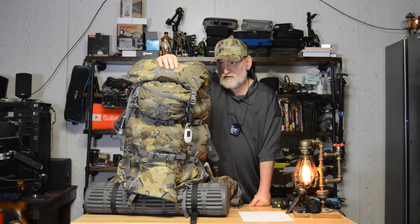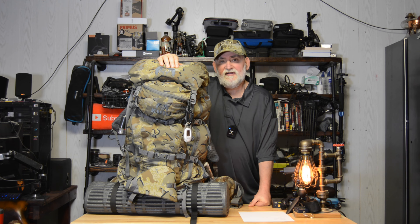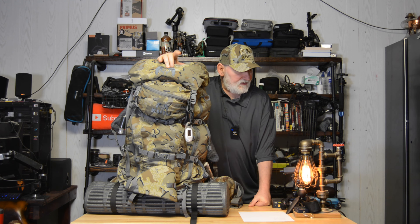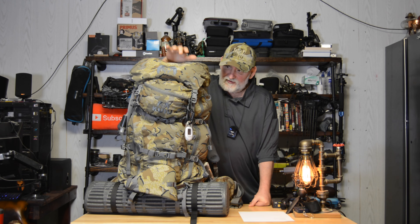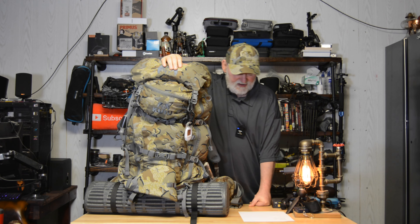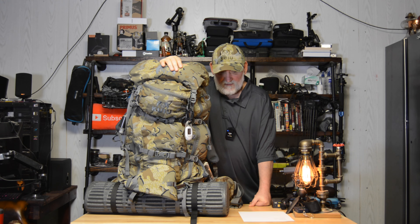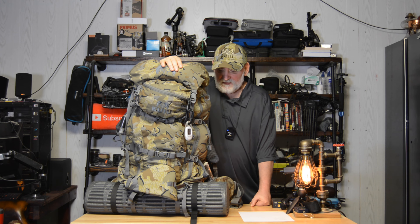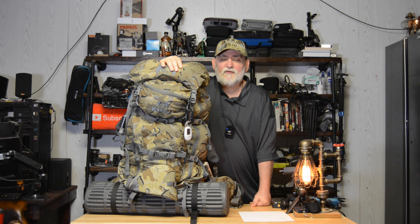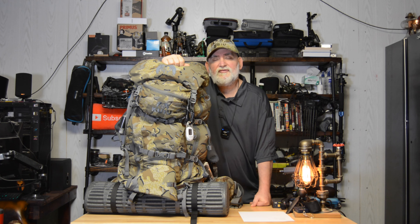I've got a foolproof setup for keeping everything completely dry. So what I'm going to do is show you this setup. Whoever else has the Kiyu Pro LT5500, or even any bag from Kiyu, or even a different bag from a different manufacturer, may want to try this. It took me a while to get this figured out.